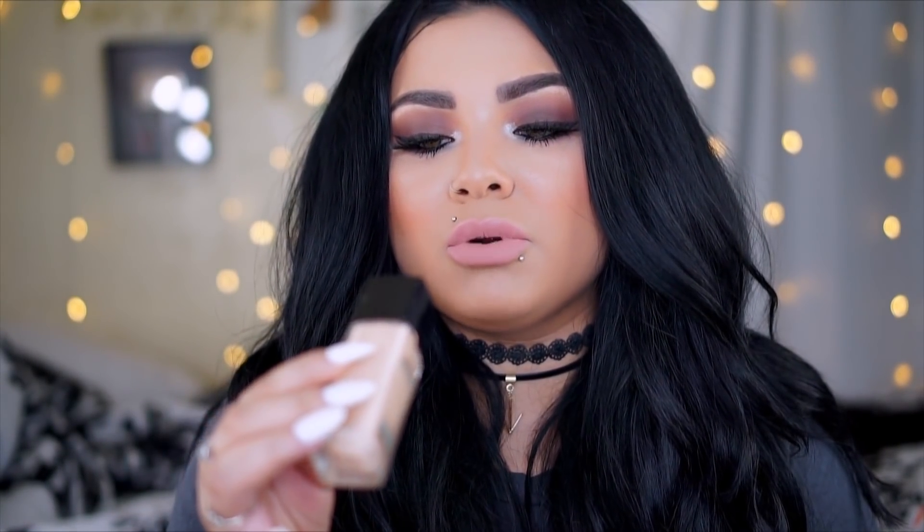I used the number 110 powder under the eyes. For the demo, I actually used two foundations: number 228 for my whole face, and then for under the eyes — I don't need concealing or correcting, I just apply something lighter to highlight that area — I went with foundation number 120, which is a lot lighter. I applied that under the eyes and set it with the number 110 Porcelain powder. To set the rest of my face, I used the 110 Buff Beige powder.